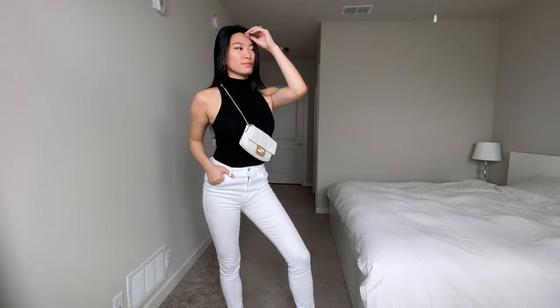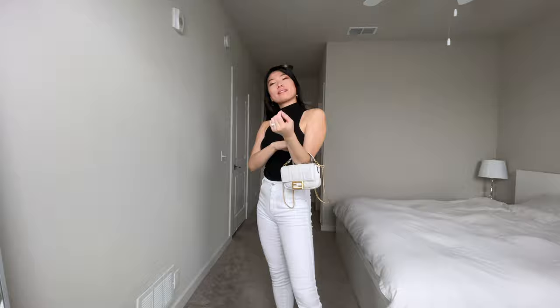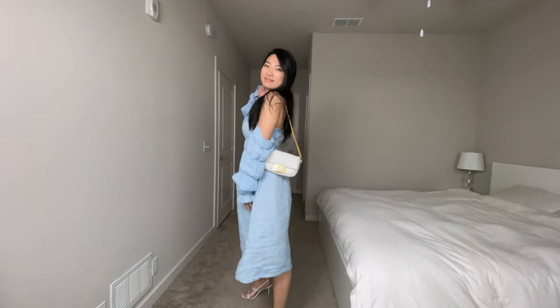One of the reasons I chose the Fendi Baguette Mini over the regular medium size is because the straps can be configured in so many different ways, and I love a versatile bag. In today's video, I'm going to show you how to style the Fendi Baguette Mini in over 10 different ways. At the very end of the video, I'll give you outfit styling tips so you can decide whether it's a worthwhile purchase.